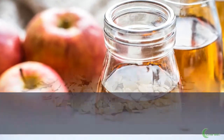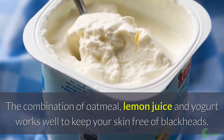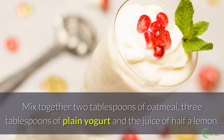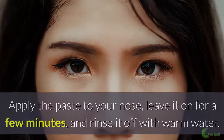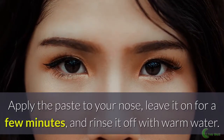Make an oatmeal scrub. The combination of oatmeal, lemon juice, and yogurt works well to keep your skin free of blackheads. Mix together 2 tablespoons of oatmeal, 3 tablespoons of plain yogurt, and the juice of half a lemon. Apply the paste to your nose, leave it on for a few minutes, and rinse it off with warm water.